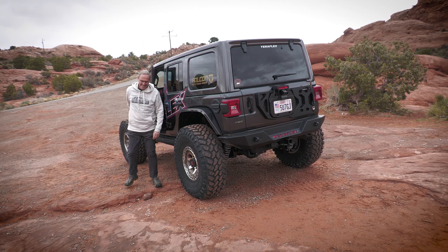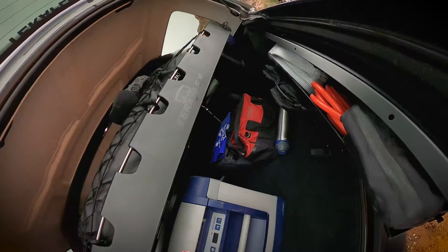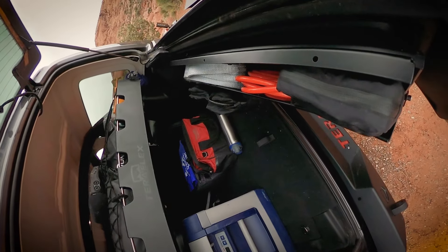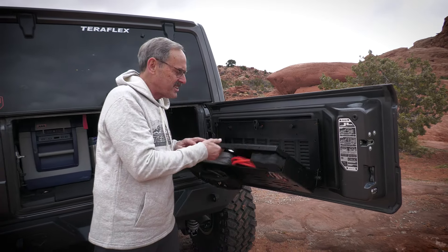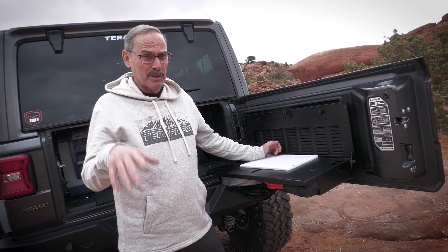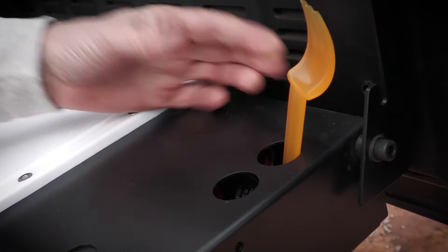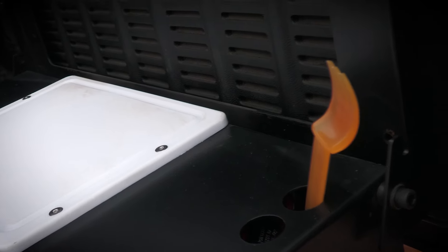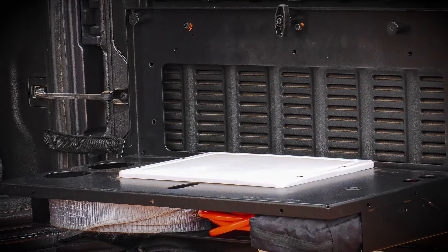Yeah, I know you've seen it all before — another tailgate tray table. Or have you? How many times have you found yourself wishing you had a place to gut that 15-pound carp, or maybe rebuild your carburetor? Okay, the carburetor thing is probably a bad example — nobody has carburetors anymore — but you get the idea. You need a place to put stuff. But the real question is: how did our TeraFlex engineers make our Safari Trail Gate table surpass the average 'that's probably good enough' product?